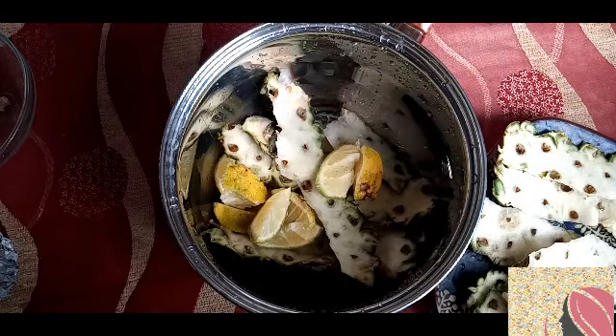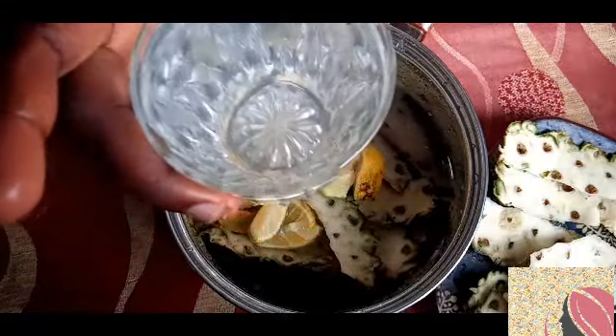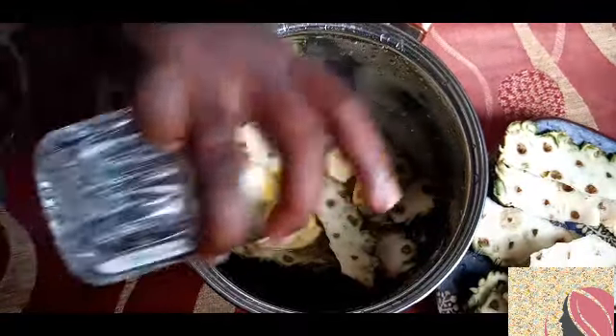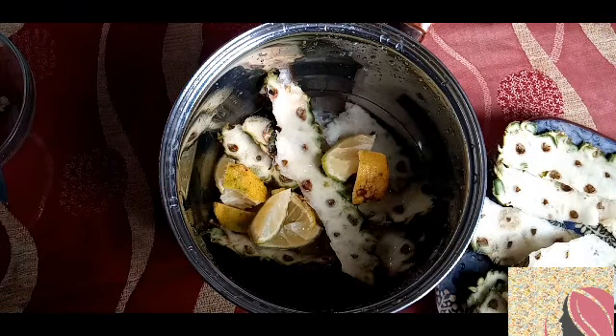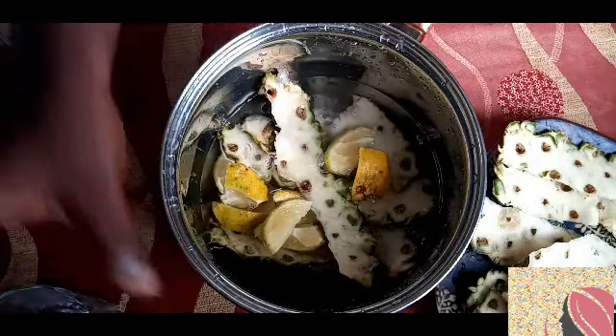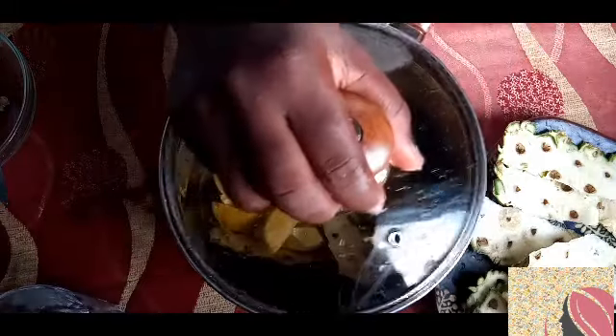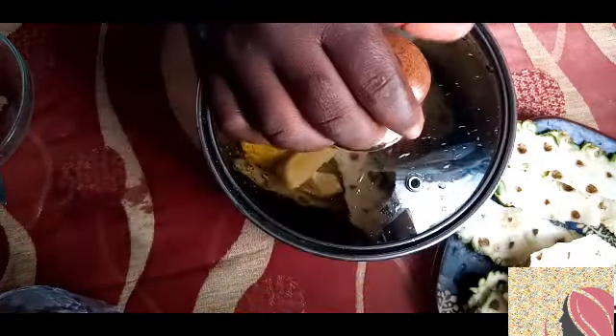Now I'm going to need one glass of water, and I'm going to measure another glass of water as well. I'm going to cover it and bring it to a boil.